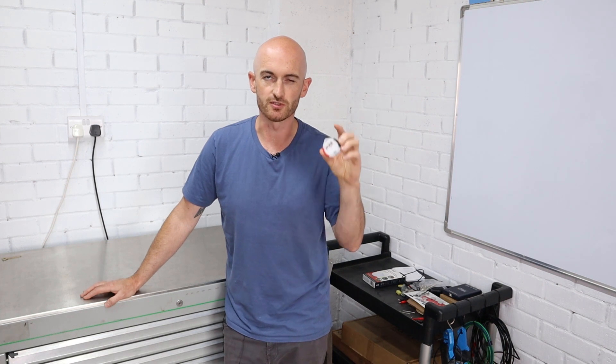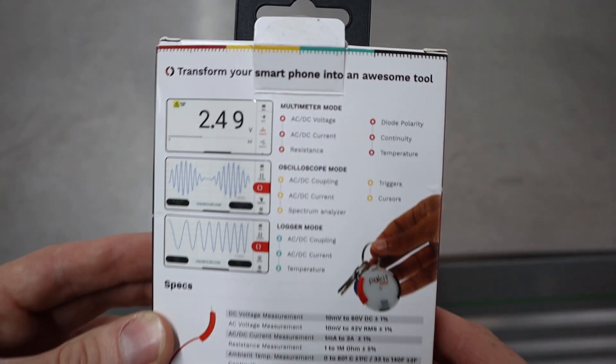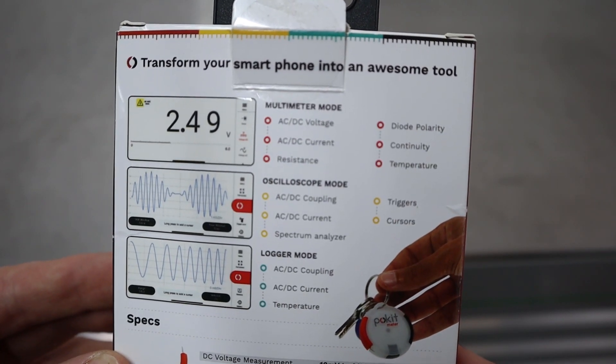I'm really interested to see what the oscilloscope can do. I haven't really checked it out fully — I've downloaded the app and had a little play — so let's see how intuitive this thing is.